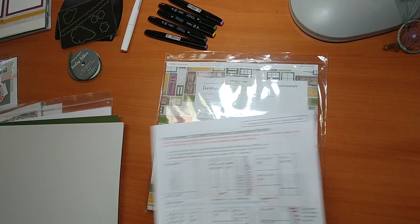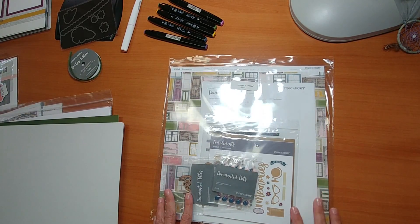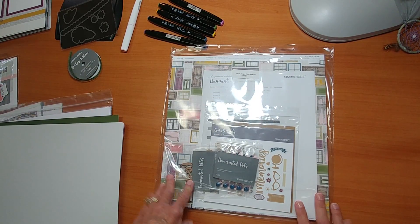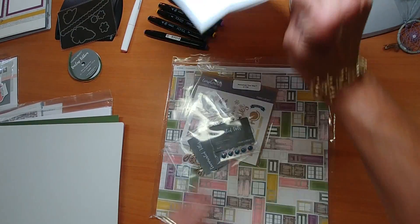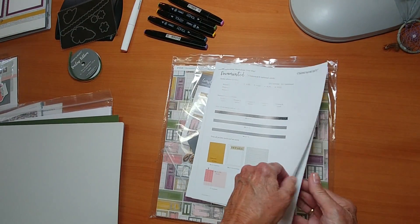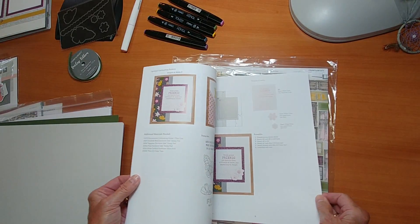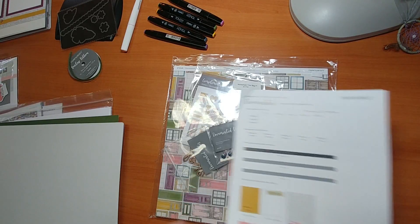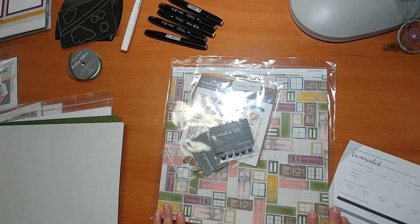Let's talk about the first one. This is "Documented," and it's a Workshop Your Way Kit. Now Close to My Heart includes a special workshop where you can use their cutting guide to create their pages as well as cards. But what I like to do is offer you the chance to duplicate my signature artwork, which is different from that. And these are the products that I use as well.